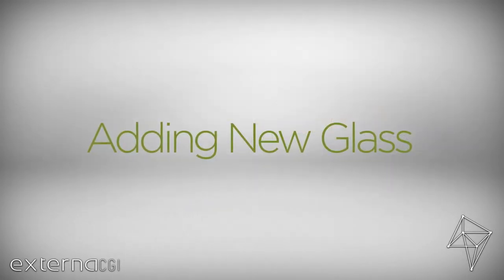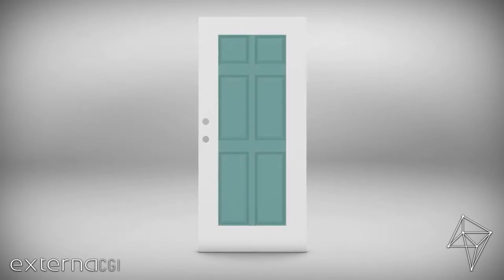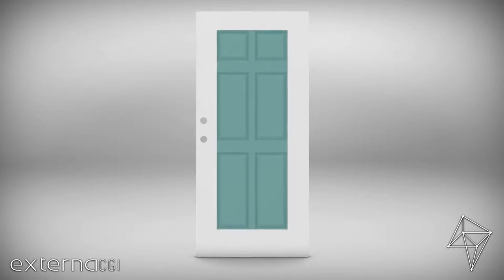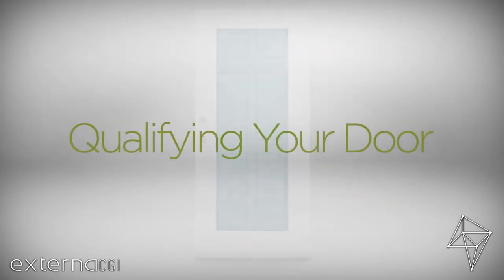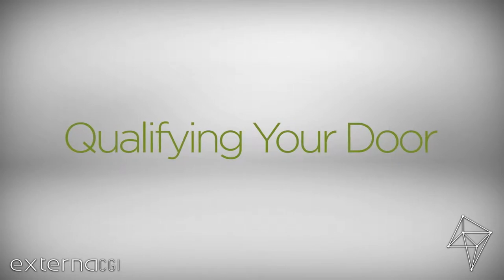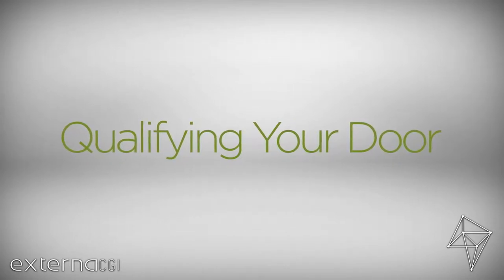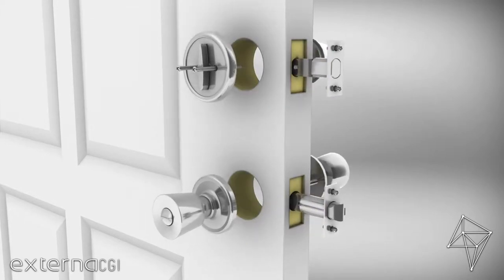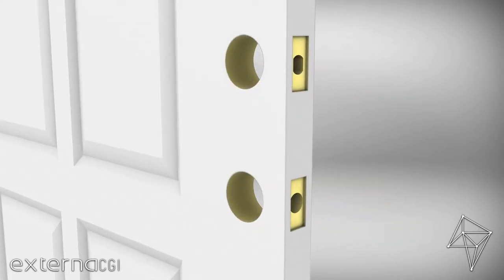When cutting a door without existing door glass, your new opening should be one inch more in both width and height than your ODL replacement glass dimensions. For specific measuring instructions, please see our Qualifying Your Door video. Next, remove the doorknob or handle and any lock sets and carefully set them aside until after the door glass is installed.